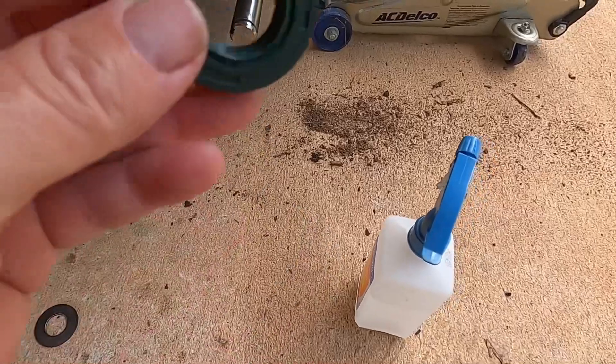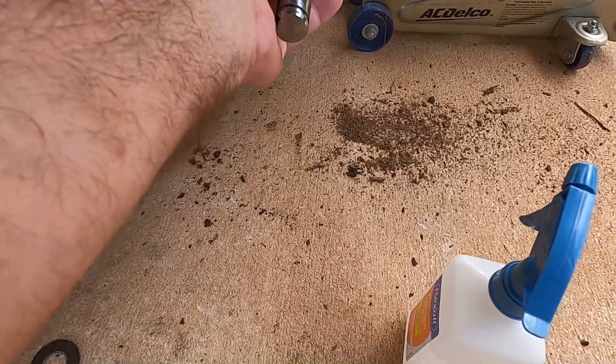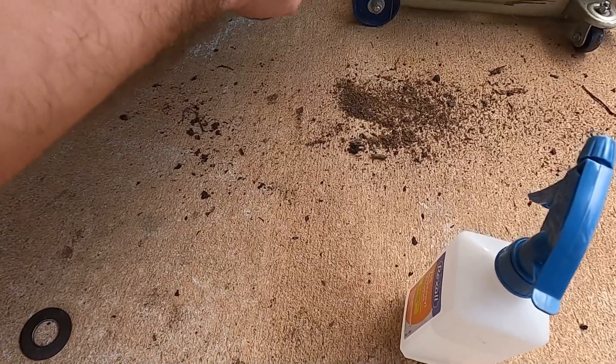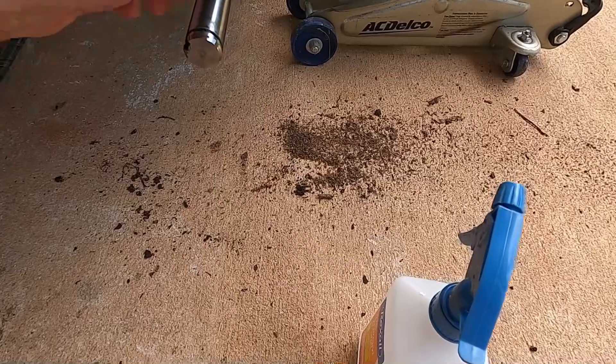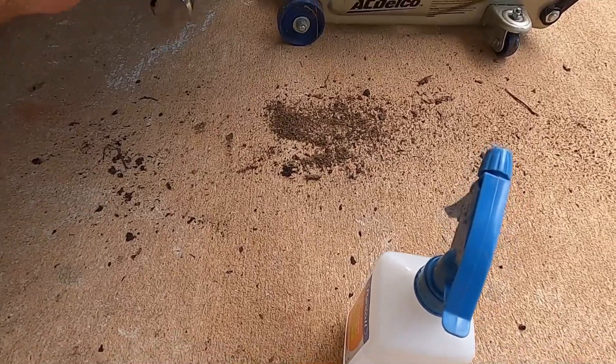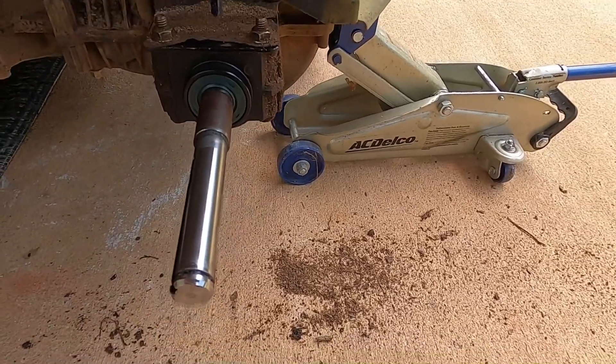Got the new seal right here, then we just push it up on there. Look at that, just goes right in. I don't know if that's good or not — that's probably not good. I just pushed it on there by hand.